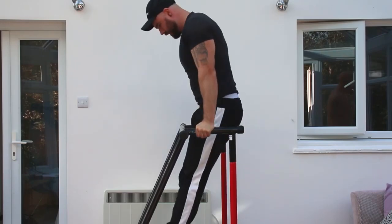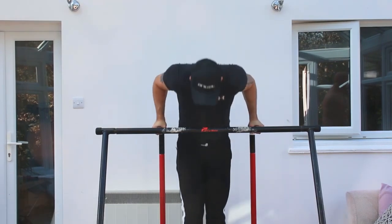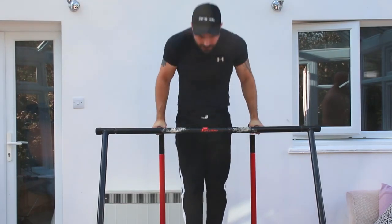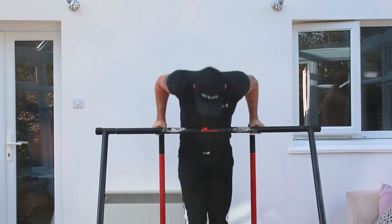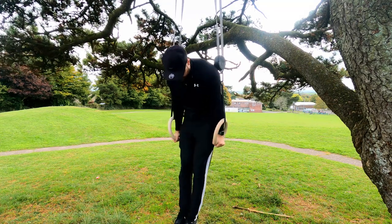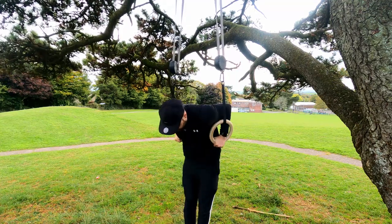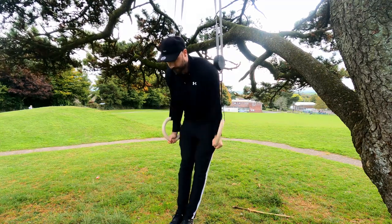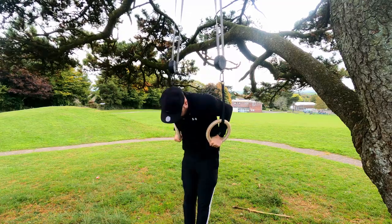So why are ring dips better than bar dips? The first reason is you get to pick the width. The common issue with bar dips is the width of the bar — in many cases it's not quite right for you, which can irritate your shoulders and wrists, possibly increase injury risk and just make you less effective in the movement. When you switch to rings, you get to pick the width that you want and customise the exercise so the equipment works around you and not you working around the equipment. This means less joint irritation, less injury risk and better performance, all leading to long-term training with more overall gains.